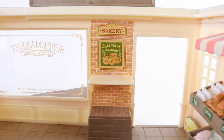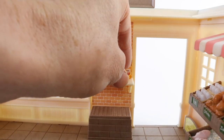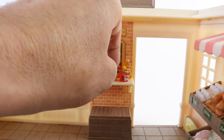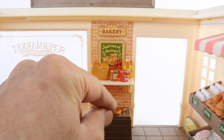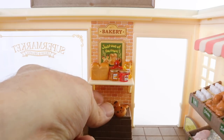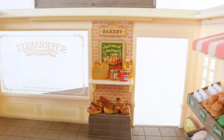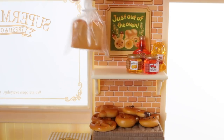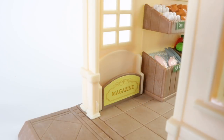Just by the door we have the bakery and this is where we can place all our jams and fresh bread. You can even put the bread in the two bags supplied to keep it fresh. And as you enter the supermarket we have this little magazine rack and this is where we can place our magazines.